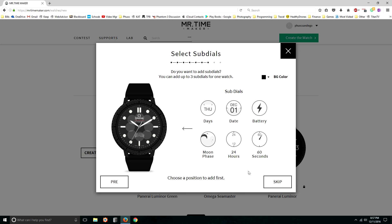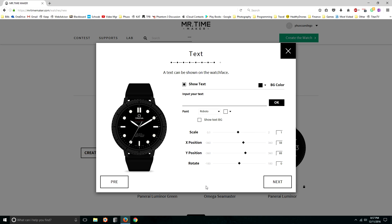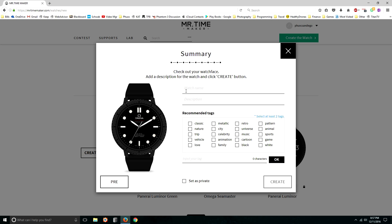If you want to add sub-dials you certainly can, but on a watch like this that doesn't come with sub-dials it would just look cheesy, so I'm going to click Skip. If you want to, you can add your own custom text to the watch, but I don't need to do that either — you just type your text, select your position, and click OK. Simply click Next. Then it asks you to give a name to the watch so you can find it later. I'm going to call this Omega Seamaster O2. You do need to have two tags by default, so I'll say Classic and Black. And since I'm using a graphic that is copyrighted, I'm going to set this as private. Then the last step is just to click Create.